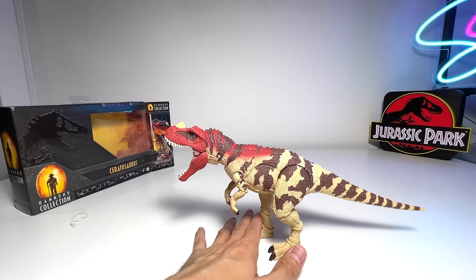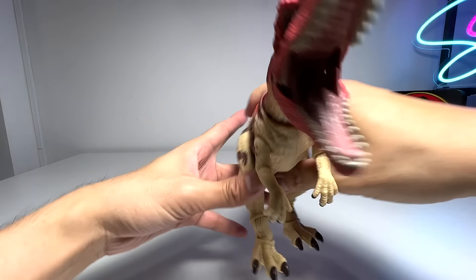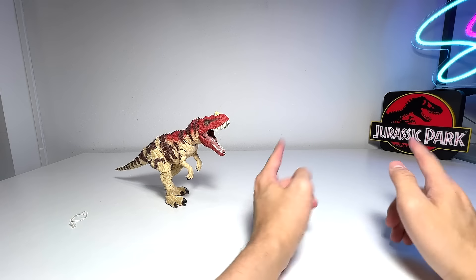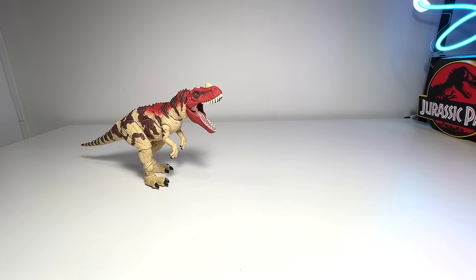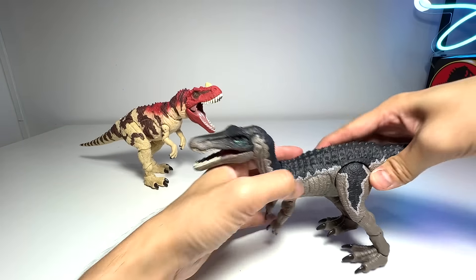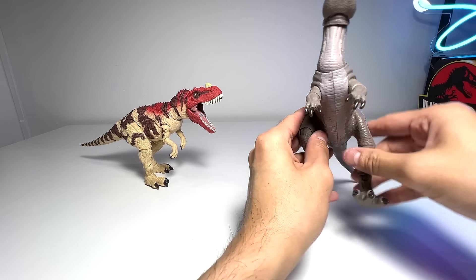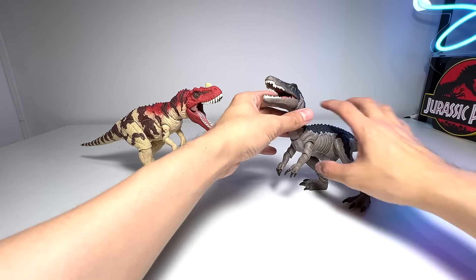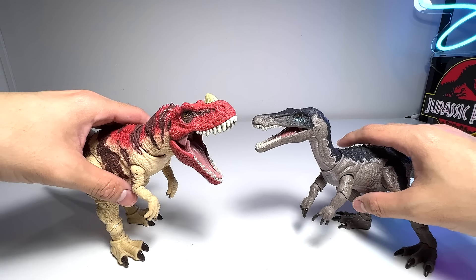Let's place all the Ceratosaurus on the left and the Baryonyx on the right. The next one we're going to compare with is the Hammond Collection Baryonyx - also an incredible figure. It's able to stand very well if you rotate the body slightly. This will probably be our thumbnail. I'll definitely need to place more Ceratosaurus and Baryonyx behind as well. These two Hammond Collection figures look absolutely amazing together.